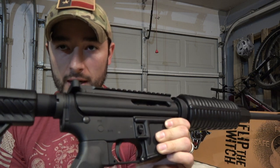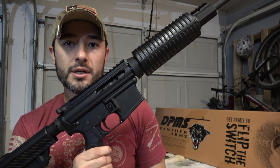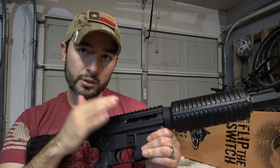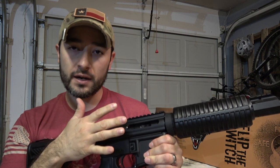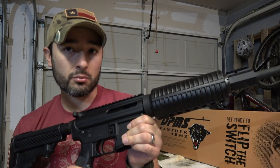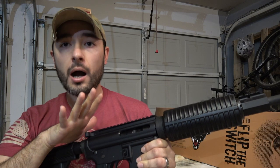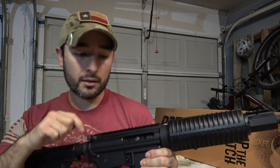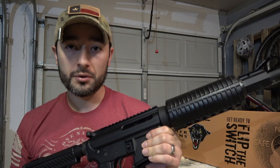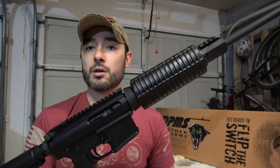And of course there's no forward assist. There are many opinions on the need for those features. The forward assist basically lets you tap it to push the bolt forward in case of a misfire or malfunction. My opinion: if you have a malfunction, stop, put it on safe, eject the mag, clear it, and check the round to make sure it's not a dud. But you don't have to agree with me.